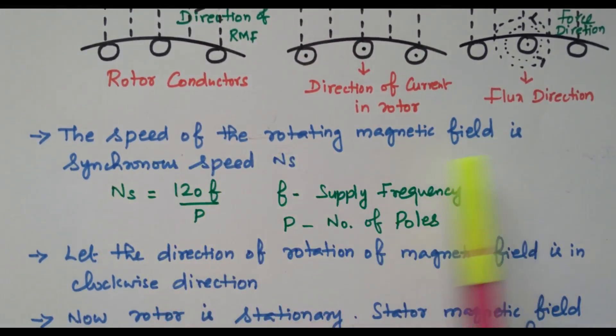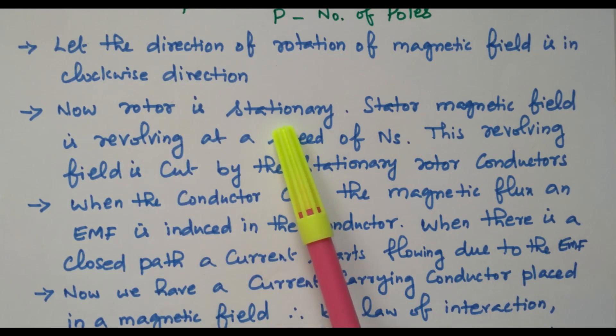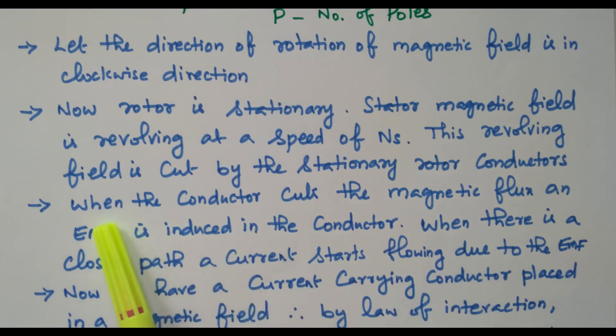The speed of the rotating magnetic field is the synchronous speed, Ns. The speed of the stator field is the synchronous speed, calculated as Ns = 120f / P, where frequency and number of poles are constant. Let the direction of the rotating magnetic field be clockwise. Now the rotor is stationary, and the stator magnetic field is revolving at a speed of Ns. This revolving field cuts the stationary rotor conductors. When a conductor cuts the magnetic flux, an EMF is induced in the conductor.